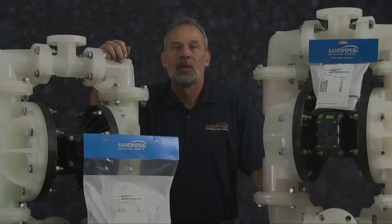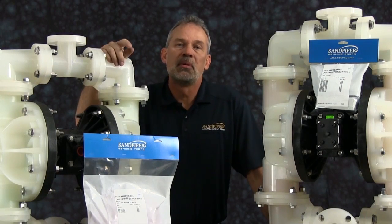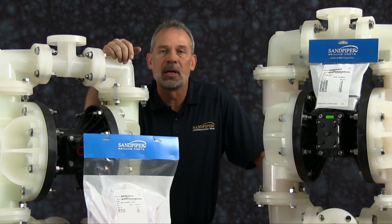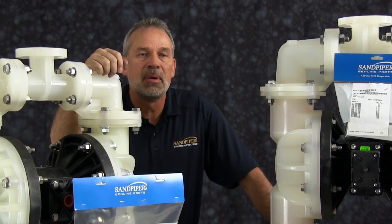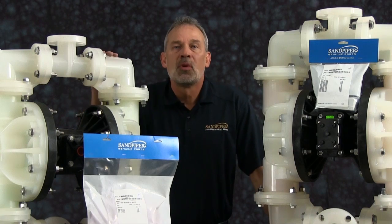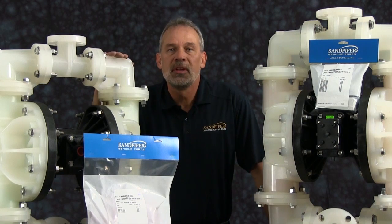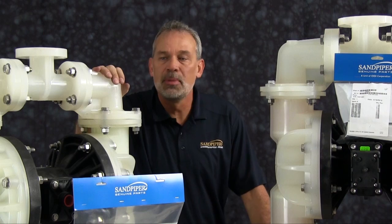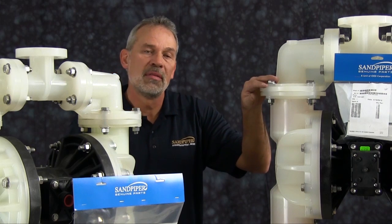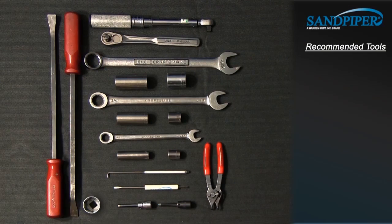For more information, see the Warren Rupp video on safety at sandpiperpump.com. The pump we are using in this presentation has been built new and is considerably easier to work with than a pump that has been used in a process. Additional time may be required in the preparation and separation of parts and components during the rebuild. While the pumps are different in size and flow, the techniques and procedures used in the rebuild of the S15 non-metallic are also applied to the commonality of the S20 non-metallic. These are the recommended tools used with the rebuild.